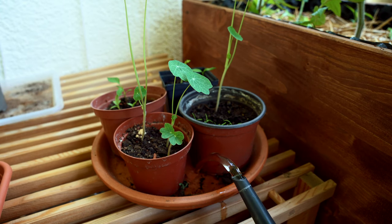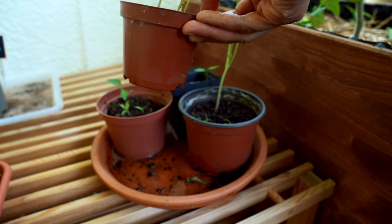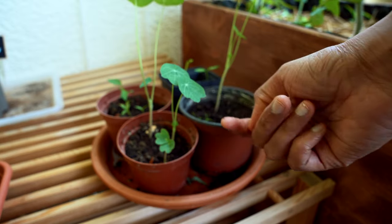The first method is to use the technique of bottom watering for seedling pots. When the plants have absorbed enough water, throw away the rest of the water. This will prevent the top soil from remaining moist and will prevent fungus gnats from laying their eggs.